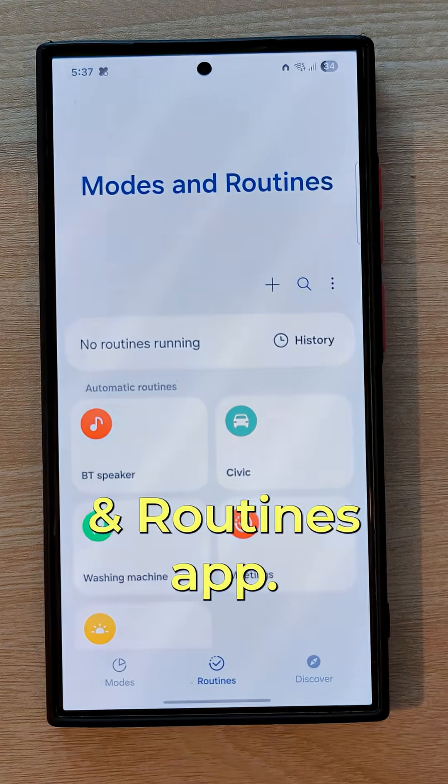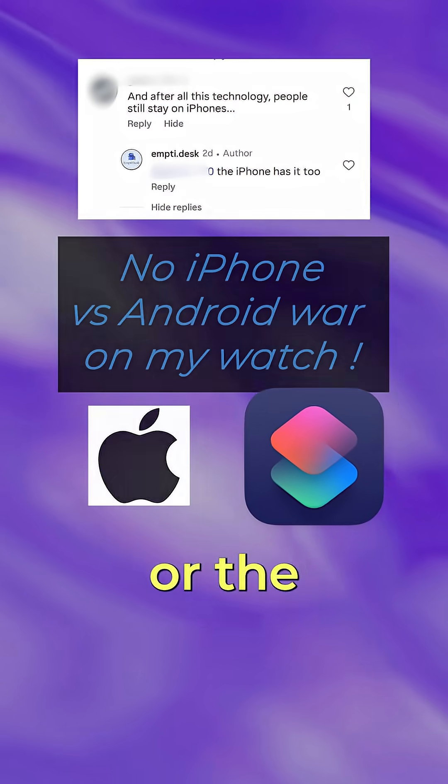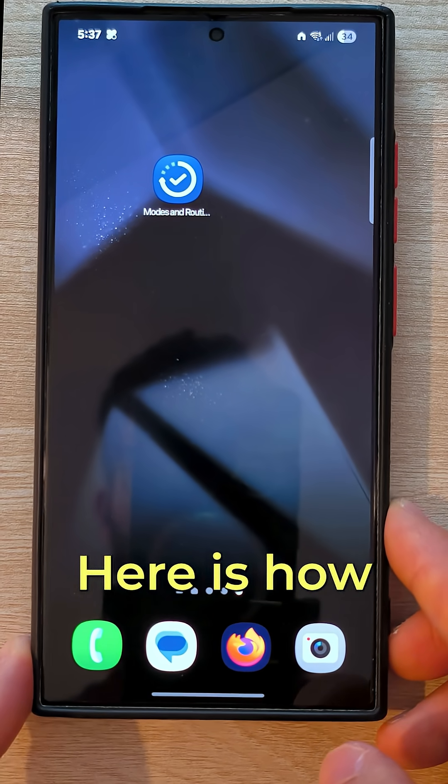So I will use the Modes and Routines app. But if you're on another device, you can use the Google Home app or Tasker for Android, or the Shortcuts app on iPhone. Here is how it works.